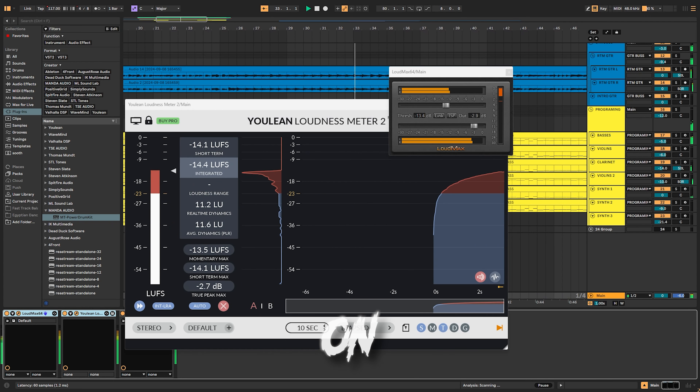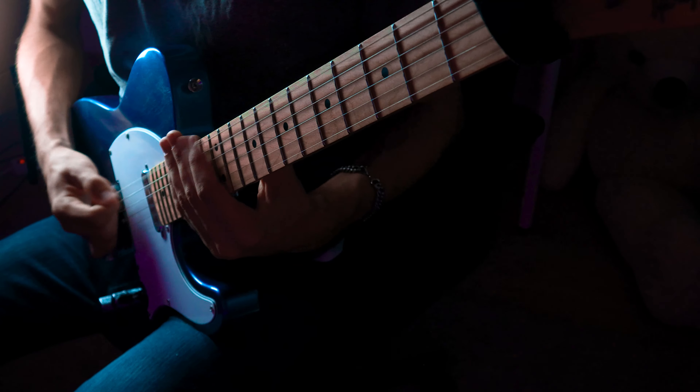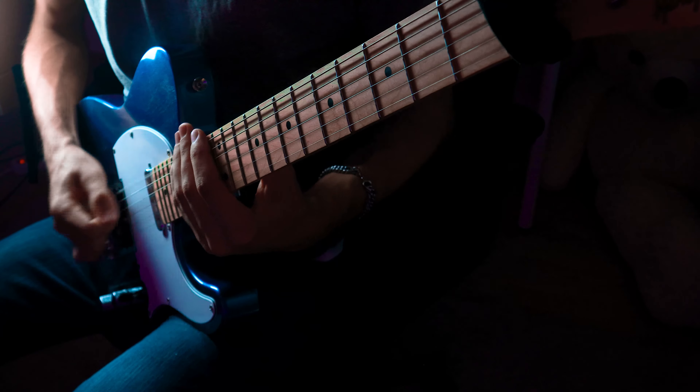And lastly, two mastering plugins: the Loudmax 64 by Thomas Mundt and the Loudness Meter 2 by Yulin. These basically do what they're supposed to do. The Loudmax actually sounds so good — it's better than the FabFilter Pro-L2 in my personal opinion. It's so smooth, it rounds off so well, and basically just does its job: you turn it up and it makes everything louder. The Loudness Meter is just a loudness meter — it shows you how loud your music is in a pretty sleek-looking interface.